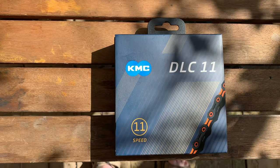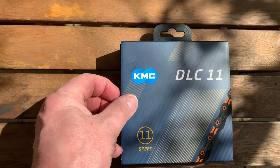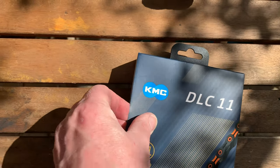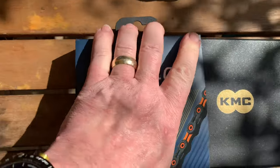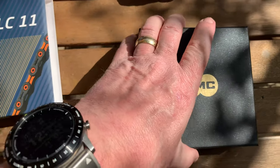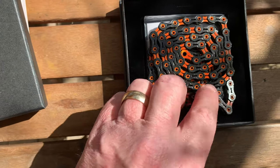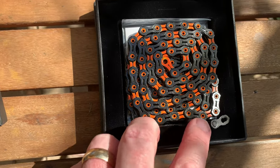Here we go, this is my second review of a KMC DLC 11 11-speed chain. Let's see if I can get it out the box one-handed — it's quite a tight fit. There we go, that's out of the box with the wrapper. We just lift the box off; it's nicely packaged and it's got some split links.